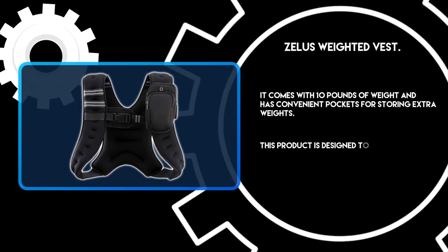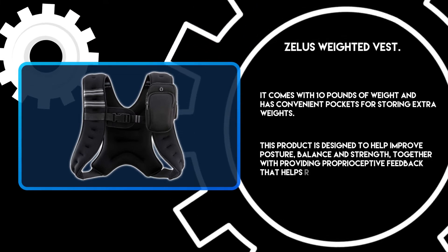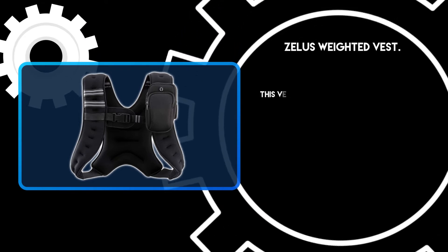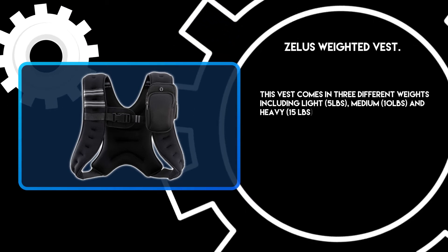This product is designed to help improve posture, balance and strength, together with providing proprioceptive feedback that helps retrain the body's muscle memory. This vest comes in 3 different weights including light at 5 pounds, medium at 10 pounds, and heavy at 15 pounds.